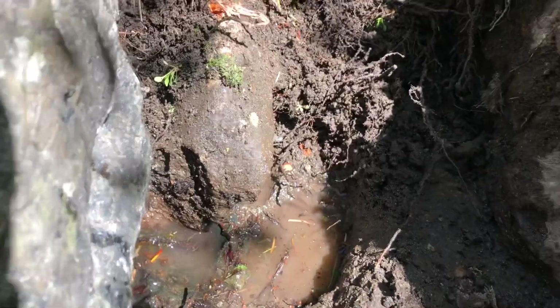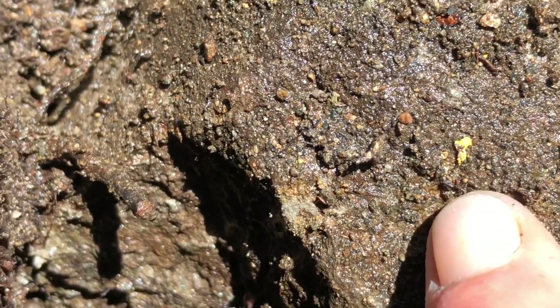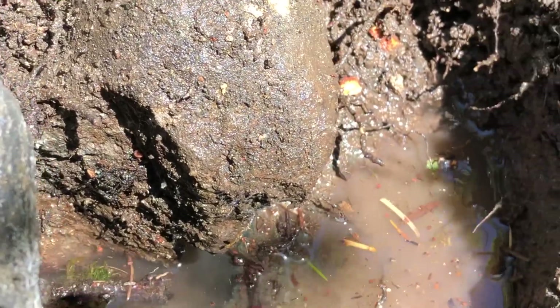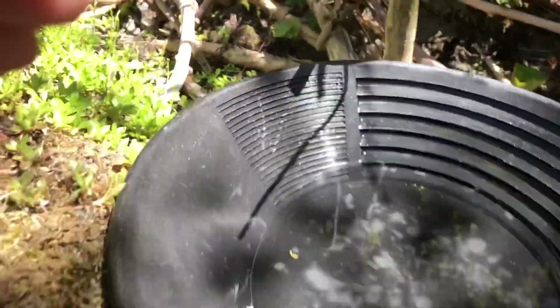I was just digging along in this hole and look what I found — a nice little flake! Another pan down from the same hole — this one's not too bad either, probably got another 20 to 25 pieces somewhere in there.